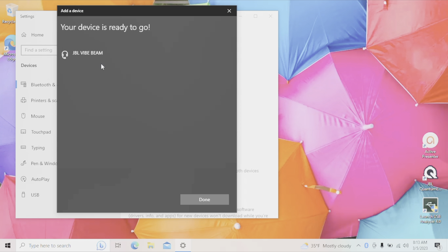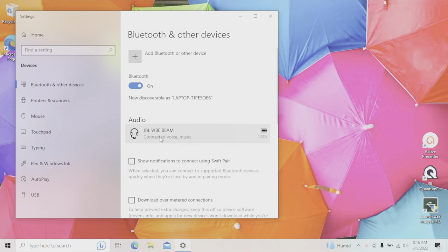The pairing process is now complete. We click "Done" in the lower right corner. We can also see some additional information — the earbuds are able to play music, we can use them for Zoom voice calls, and we can see the battery percentage remaining in the earbuds.